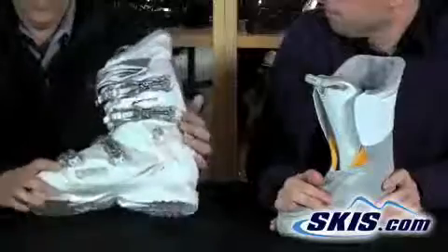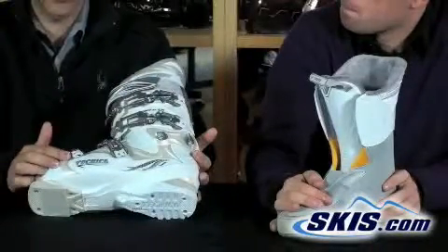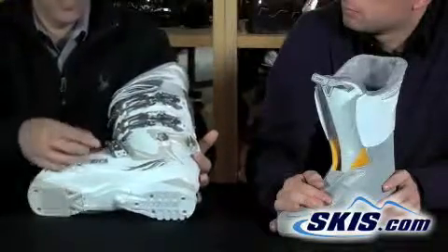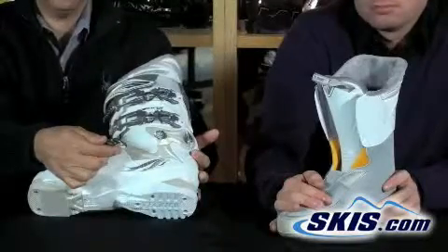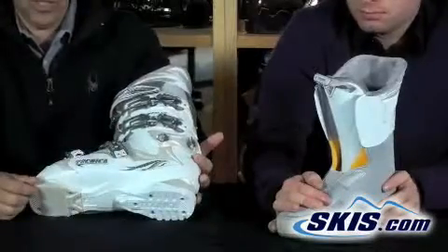Other features on the Phoenix 80 include steel micro-adjustable buckles, so these buckles can be dialed in to adjust to a perfect fit on your boot. They also have little rubber ends on them which allows you to adjust these buckles on the fly with your gloves on, so if you need to make some adjustments on the hill, it's easy.